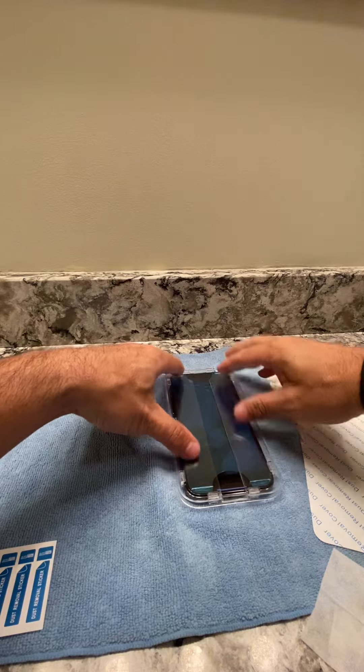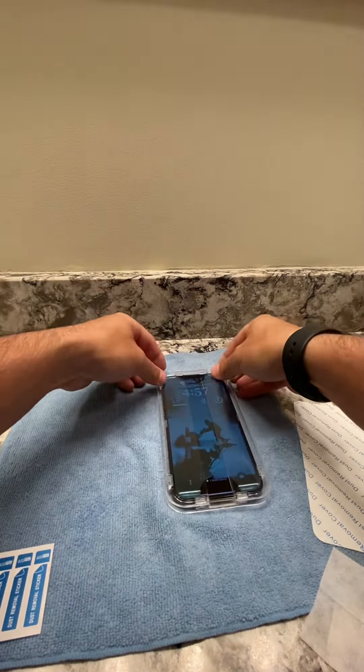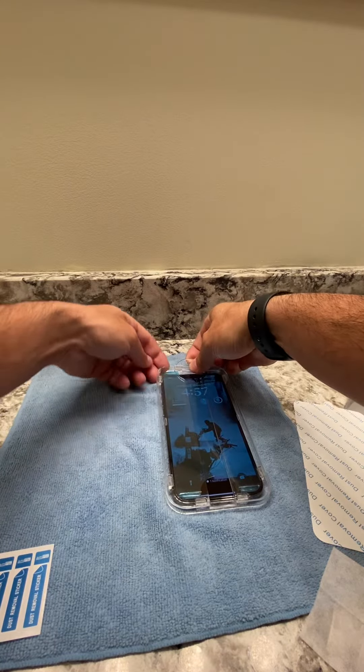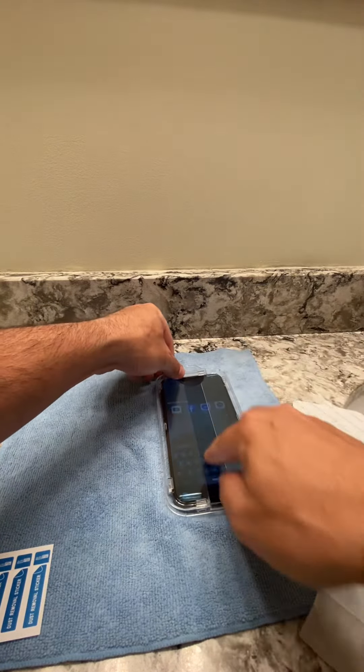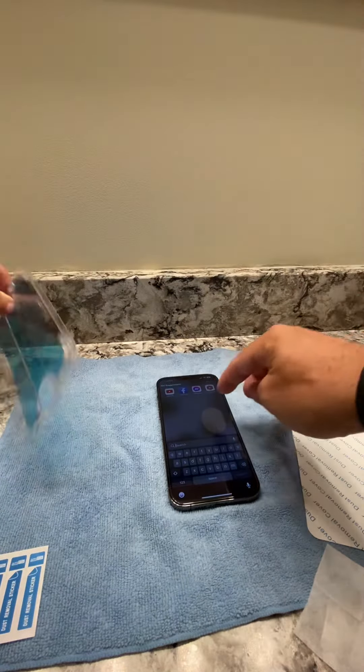And this just goes on top. You can see how it frames — just center it. Very, very easy to install. And that's it.